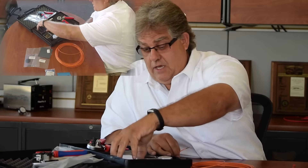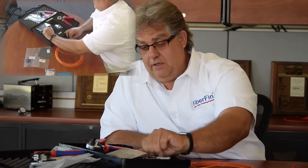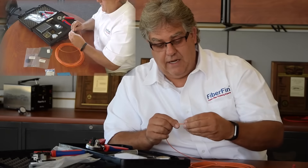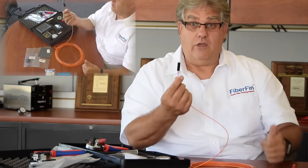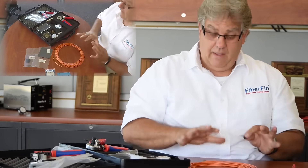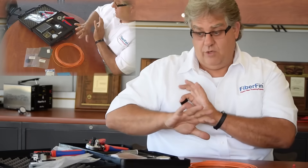Now you can use one of the couplers that come in the kit — there are 50 of these little couplers. You pull one out, slide it in, crimp it down, do another one, and now you've got an instant splice to your connection system. It's just that fast and easy.